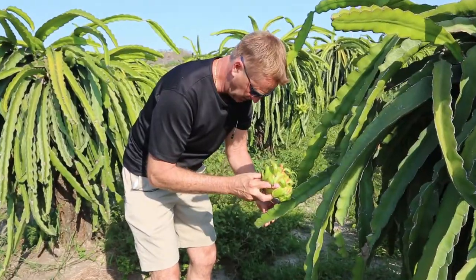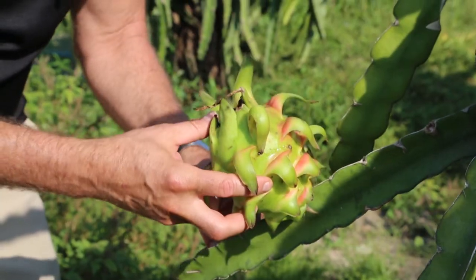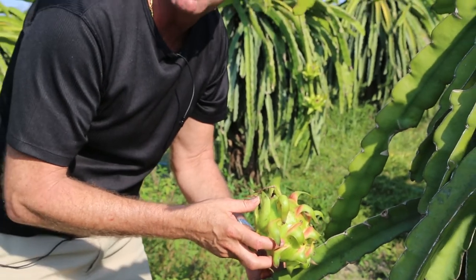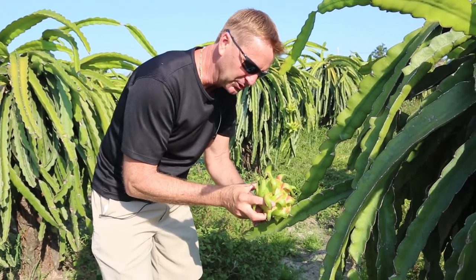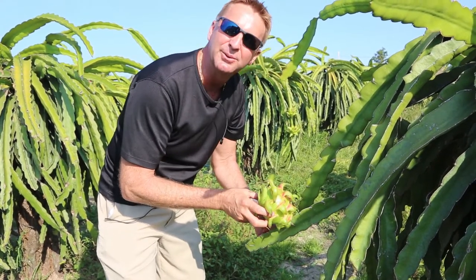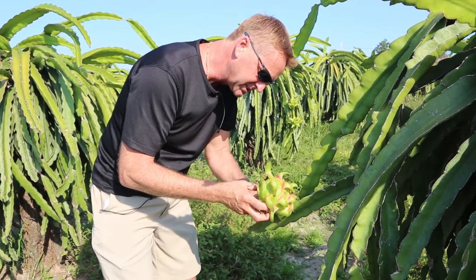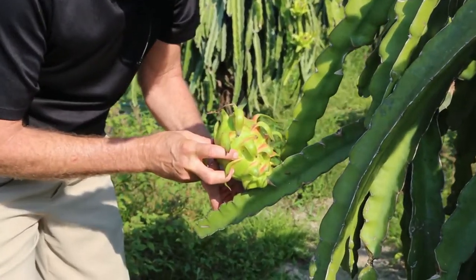Here we have fruit that's starting to ripen. As green as it is, with just a little bit of pink in it, it only has four more days and it'll turn bright red and be ready to pick — I can feel it's very heavy. This one is a much larger fruit, maybe two pounds. Various stages of the ripening process, but it's amazing to see that even in this color it's almost ready to eat.